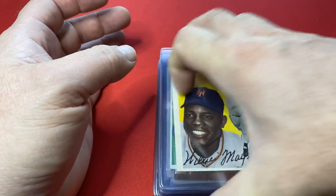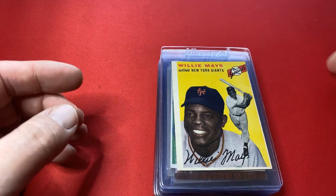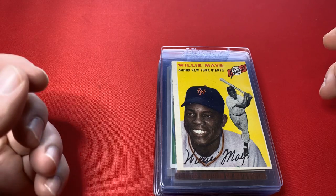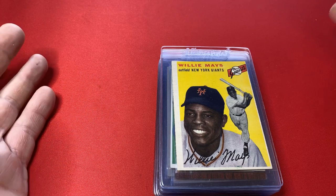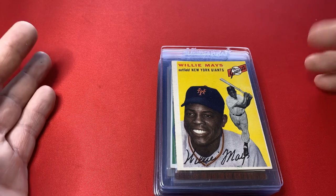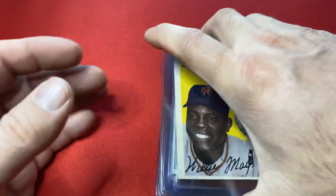He came over, we went through and got a 20-card vintage set put together. Again, these are duplicates that he had — he's got some real amazing collection. Binders and binders full of 50s, 60s, and 70s baseball cards. So here we go, let's go through these.